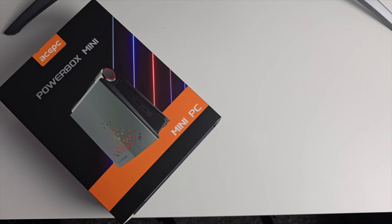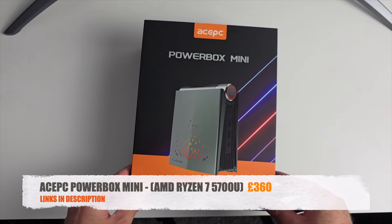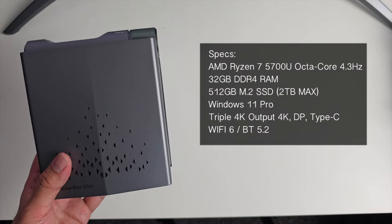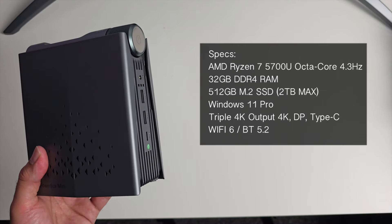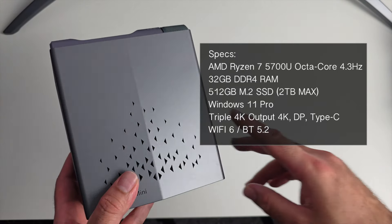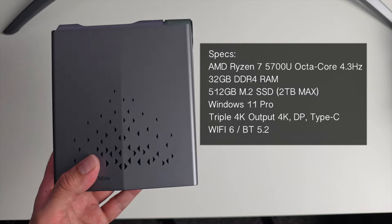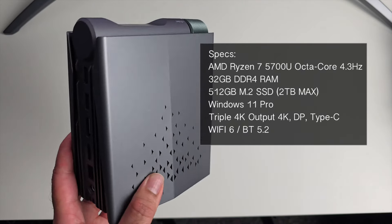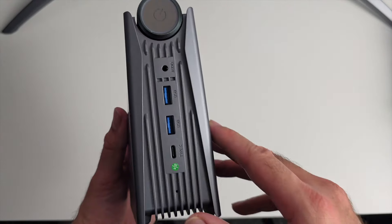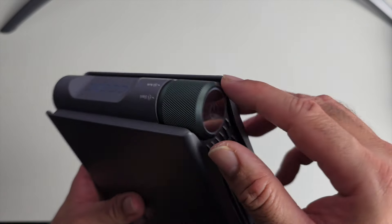Next up we have a powerful compact mini PC — the ACEPC PowerBox Mini. It's powered by the AMD Ryzen 7 5700U, an octa-core clocked at 4.3GHz. For RAM we have 32GB of DDR4, a 512GB M.2 SSD upgradable to 2TB, running Windows 11 Professional, with triple 4K display output support, Wi-Fi 6, and Bluetooth 5.2. On the front there's a Type-C port, two USB 3 ports, and an audio jack.